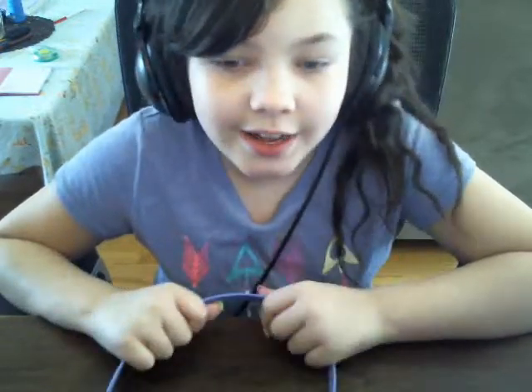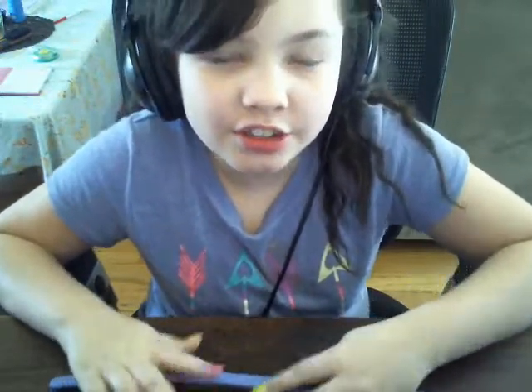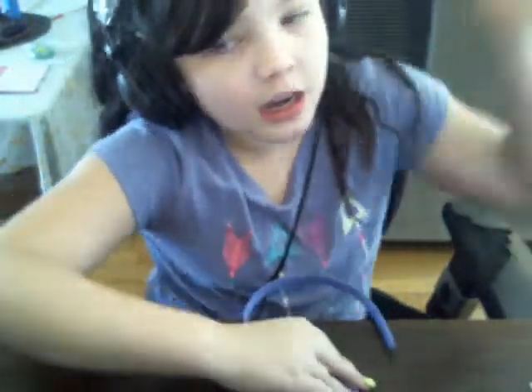Hey guys, welcome back to another video! Today I ordered some squishies. It's Hannah right here — my phone died so yeah, it's Hannah. Today, as you saw my video on my channel — I'll leave the link in the description below — if you guys haven't seen that yet, go check that out and then come right back to this channel. I ordered some squishies as you guys saw.